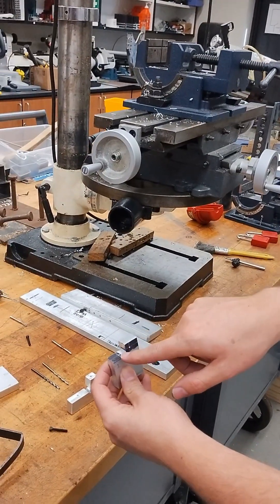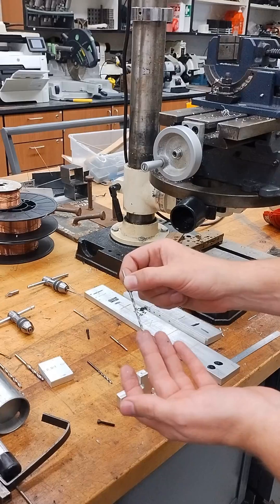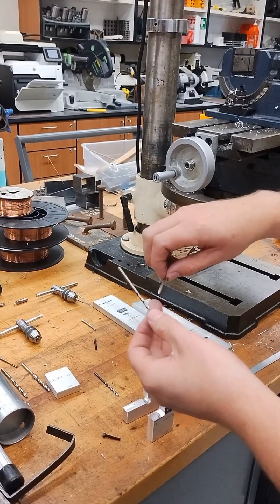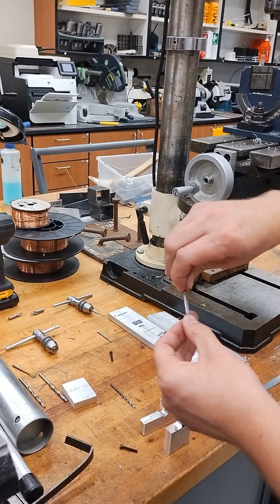To make a tapped hole, I want to start off with a drill bit that is about the minor diameter — the smaller diameter on the threads of the tap. This one is actually a little bit smaller than my tap, which hopefully you can see.